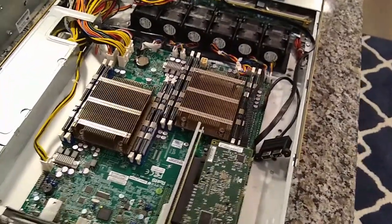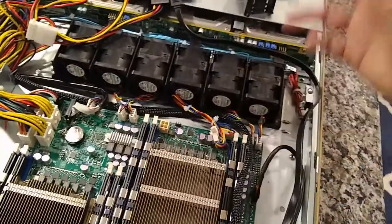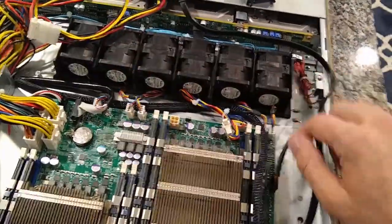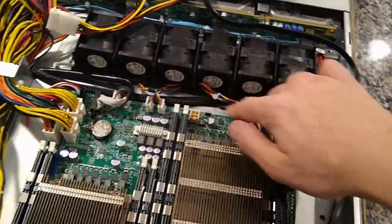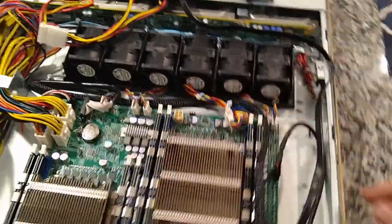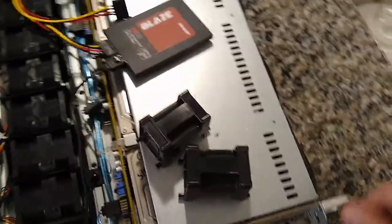I also got two new fans for it — just cheap ones, like nine bucks on eBay shipped, just to get some better airflow. Got all the banks filled out — it actually worked out perfectly because there are six headers on the motherboard. I did kind of have to extend the cable on this one here, but it fits. These blanks that were in there before I'll probably just toss or save them if I ever need them.